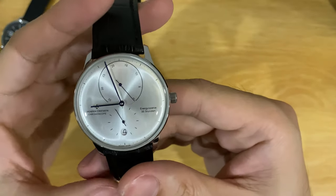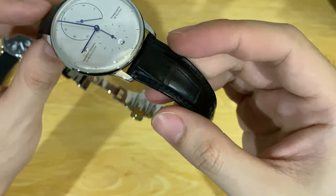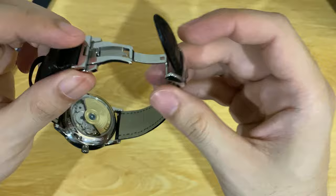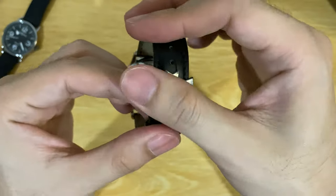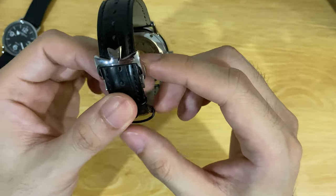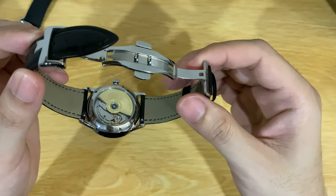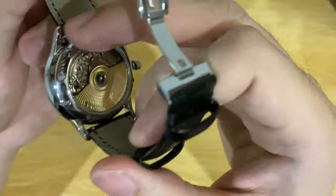The watch comes with crocodile straps, and the clasp is very nice — a butterfly-style deployment clasp. The buckle has the Vacheron Constantin logo on it. It's pretty nice detail; I really like the clasp — very classy looking.